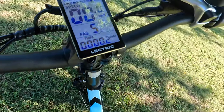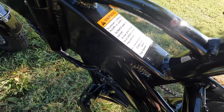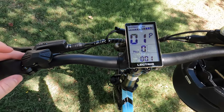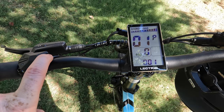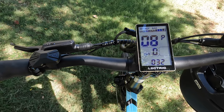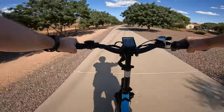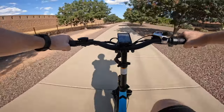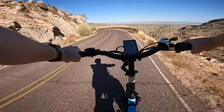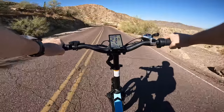The Electric XP 3.0 comes out of the box as a Class 2 e-bike, meaning it's limited to 20 miles per hour. You do have the ability to unlock Class 3 mode by going into the settings menu and setting the max speed to the highest level. Doing this will allow you to get upwards of 28 miles an hour, which honestly feels really fast on a bike. When in Class 3 mode, you can absolutely hit 28 miles an hour — maybe even 30 — but there will definitely be some pedaling involved. At higher speeds, the XP 3.0 is very stable and inspires a lot of confidence when zipping around curves, especially on downhill runs.